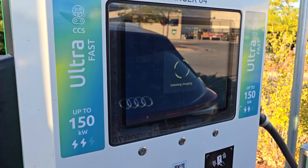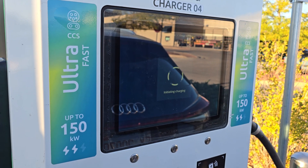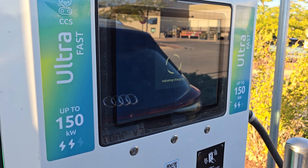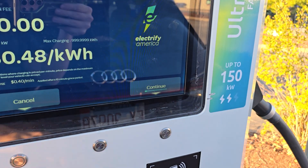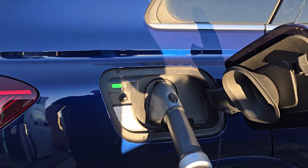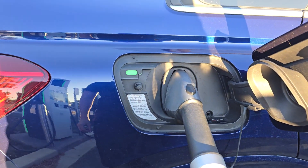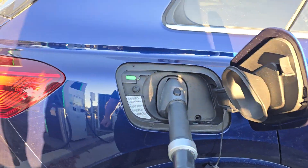One thing I'll note is that your EV will not charge if your parking brake is not set. You hit continue and then it starts charging — see the light went from white to pulsating green, so now the car is charging.